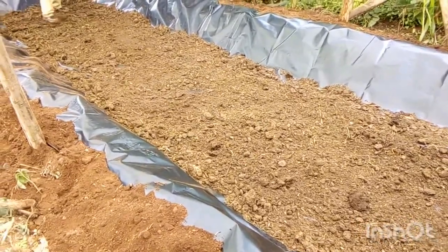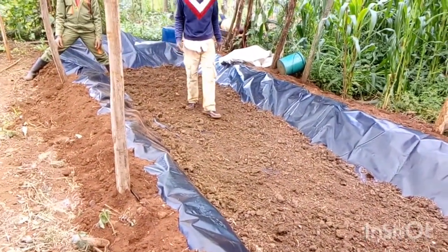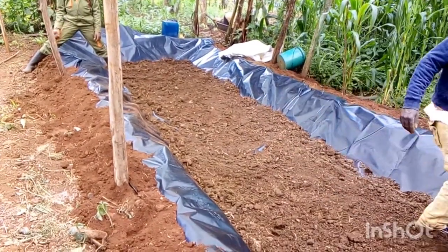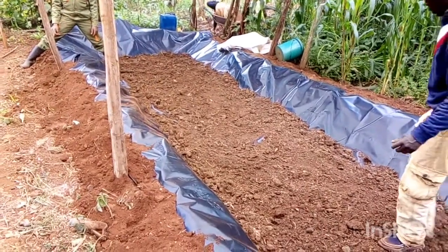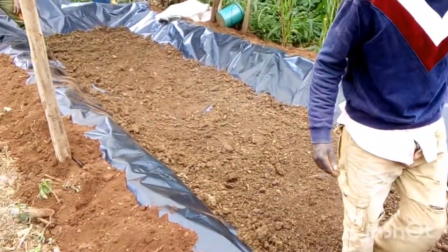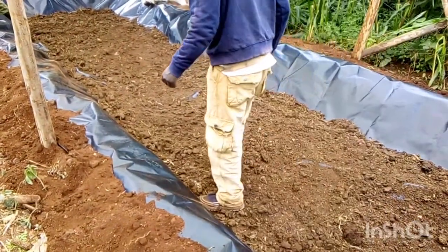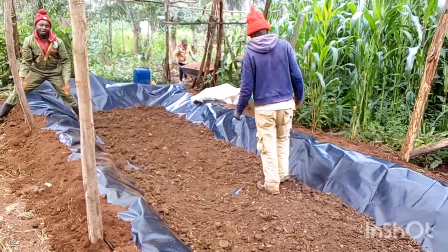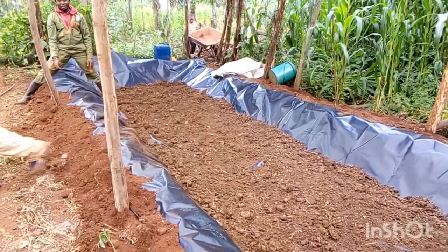The next thing is to add water. But first, there is something important: when you are adding your manure, make sure it is decomposed manure. Some people use fresh manure directly from the cow sheds, and while that is possible, the best is decomposed manure because the urine will have dried. This means you are not exposing your Azolla — which is very delicate — to high amounts of ammonia. So make sure your manure is well decomposed.